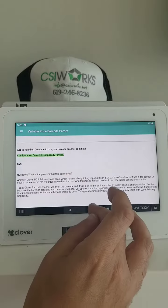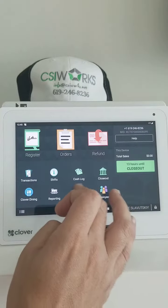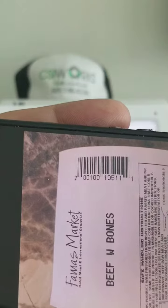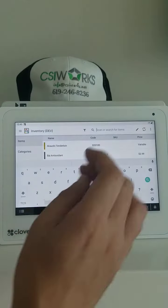Once you have this ready to go, you want to go to the app called Inventory. In the inventory we're going to work on setting up this item — beef with bones.